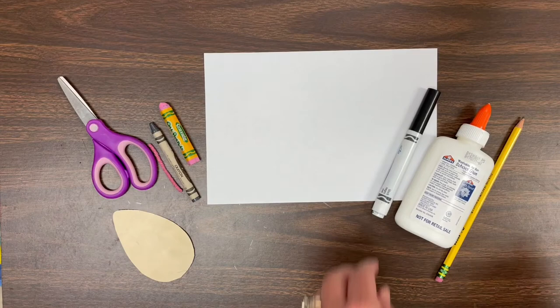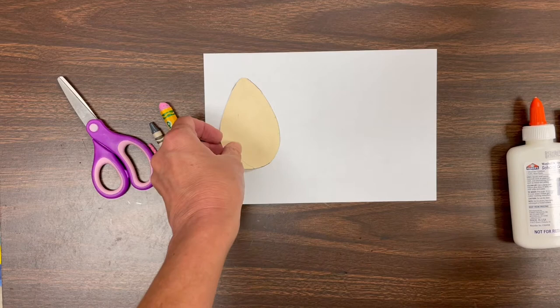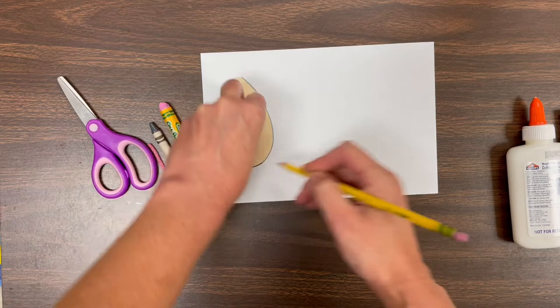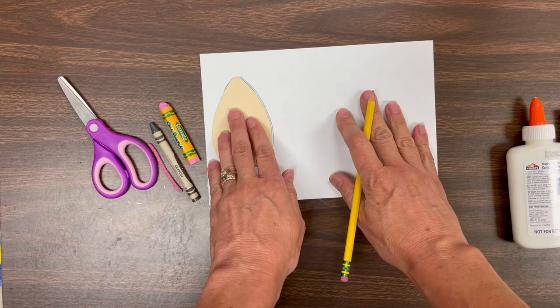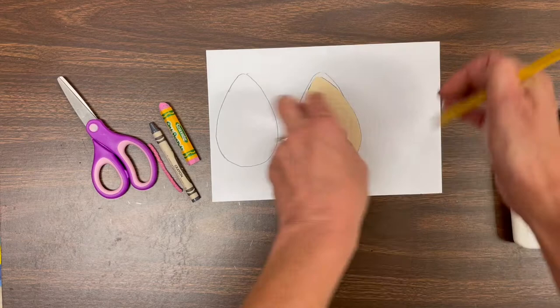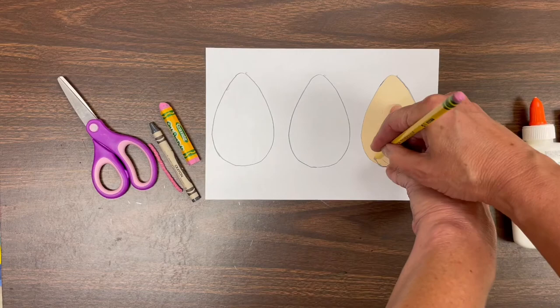These are some of the supplies we'll be using today. We're starting out with this shape — this is going to be a tracer. A tracer is something that you trace. We need three mice, so we're going to put the first mouse all the way to the side of the paper and hold the tracer very still and trace it. Sometimes the tracer slips — if it moves, you have to stop, put it back in place, and then keep going. One mouse goes in the middle, and then the other one goes all the way on the other side of the paper.